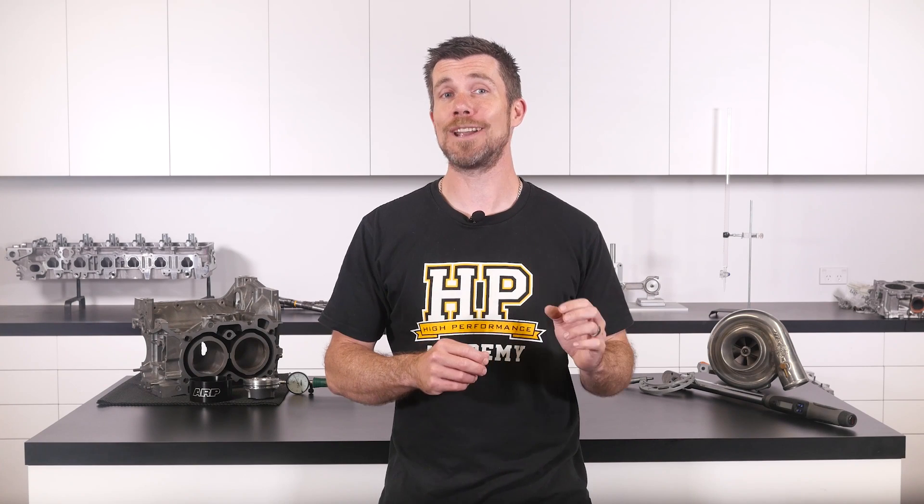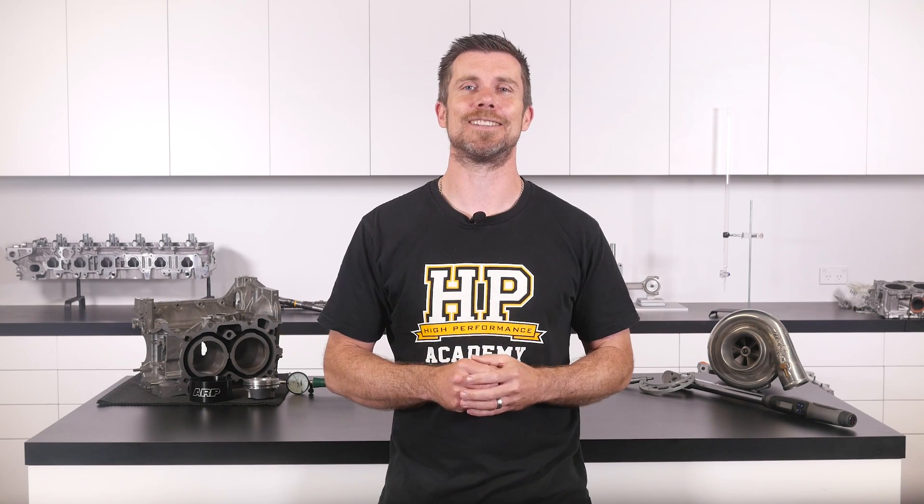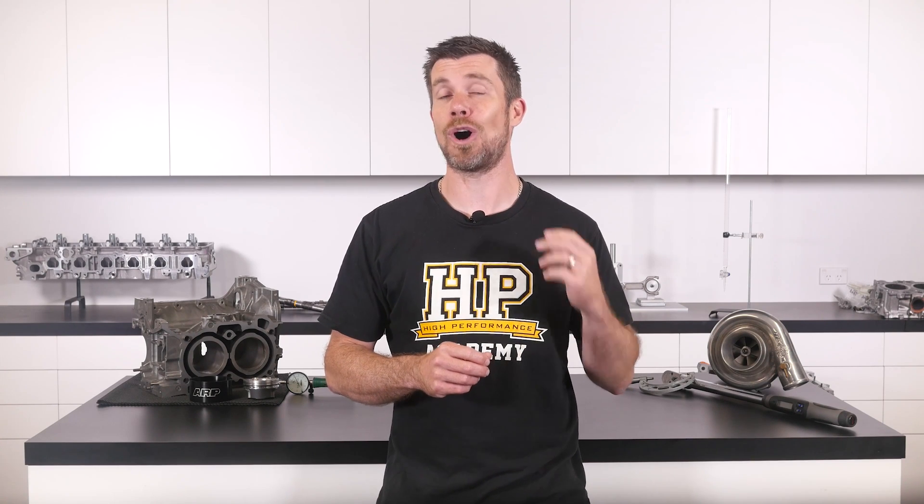That question was taken from one of our free live lessons. If you like free stuff and you're the type of person who wants to expand your knowledge, click the link in the description to claim your free spot to our next live lesson. You'll learn about performance engine building and EFI tuning, and you'll also have the chance to ask your own questions which I'll be answering live. Remember, it's 100% free so follow the link to claim your spot.